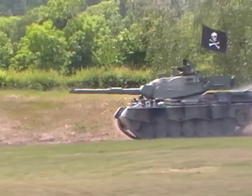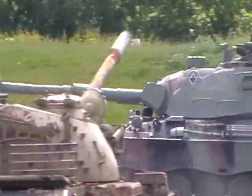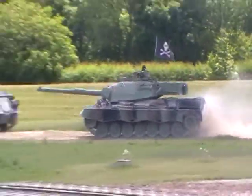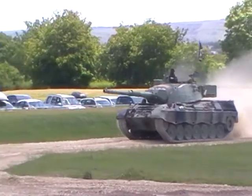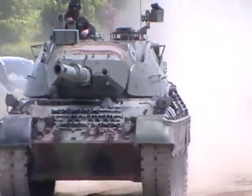Right, here they come. Here comes the Ruritanians — they're the bad guys, remember. Big skull and crossbones flag, they've got a tank there. The Ruritanians get their tanks in all sorts of places. It's what they call a Leopard tank, what the Germans made after World War II when they were allowed to make tanks again.